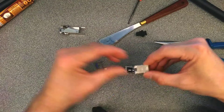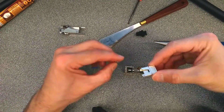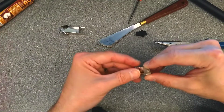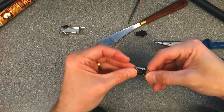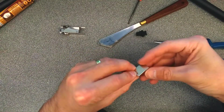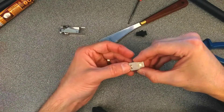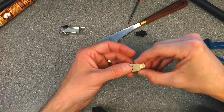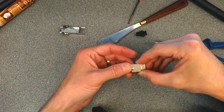Alright, so we've got the eject mechanism here. The way that's pinged out, I feel like I should have been able to do this a whole lot easier. That goes in that way — that's the bit that you see on the underside of the optic, and that pushes the optic out of the switch or whatever you've got it plugged into.